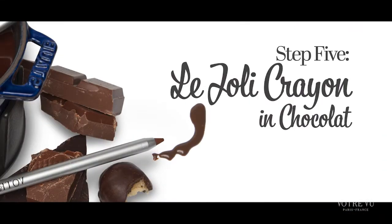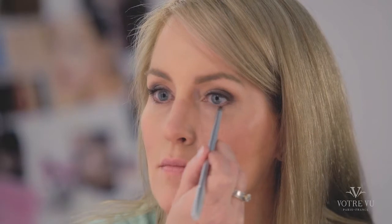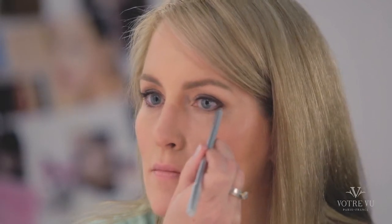For the liner, we are going to use Le Jolie Crayon in Chocolate. On the lower lash line only, apply the liner starting at the outer corner, working your way into the inner corner, making sure that in the inner corner it's not too thick. If it does get too thick in the inner corner, it can make the eyes appear smaller.